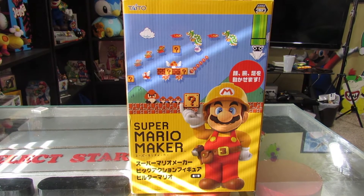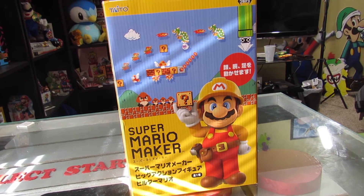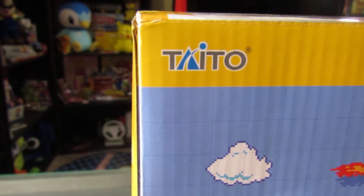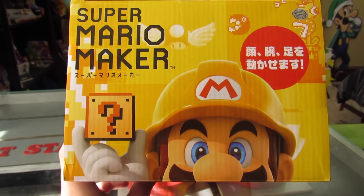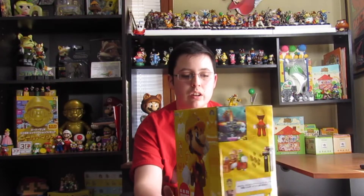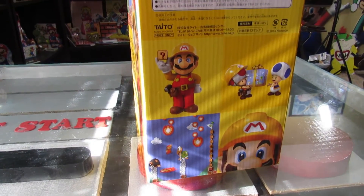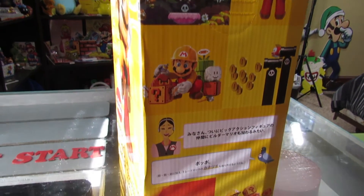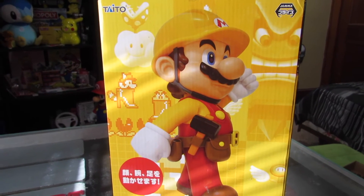I'm gonna go ahead and give you a little run-through of the box real quick. On the front it says Super Mario Maker — it's basically the game art, just the background cover art. There's a bunch of Japanese stuff, probably saying that it's a 12-inch figure and stuff like that. The brand is Taito. On the top is Super Mario Maker — it's like Mario holding a question block with some Japanese stuff and some 8-bit pixel art. On the right side you see a hammer, which is actually included. On the left side it's basically game levels, power-ups, stuff like that, and a little communications lady with the Mario button. On the back side it shows the figurine itself — this is what is inside this box, and I'm really excited to open it.